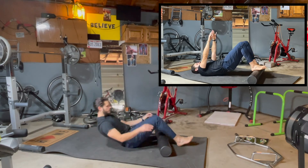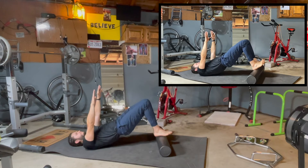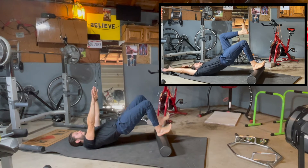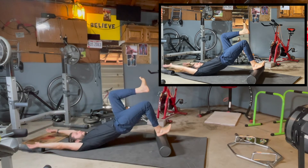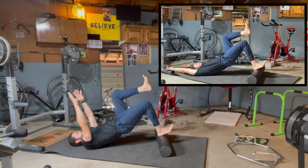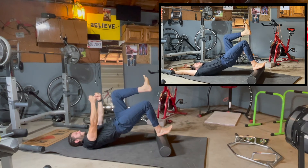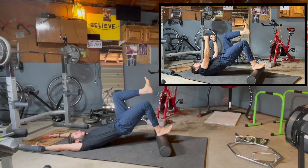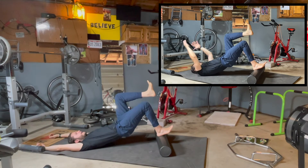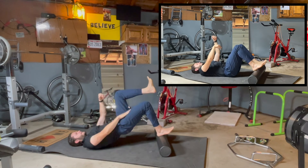Now take the foam roller and move to your heels for a glute bridge. Bridge up on the foam roller, hands up, both heels on the foam roller. Right leg stays down, left knee comes up — reach, engage, and hold. We're going to do four repetitions total: engage and hold, relax, engage and hold, relax, hold, relax — exhale, hold, and relax. Then glute bridge back down.